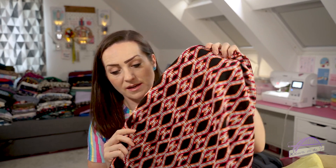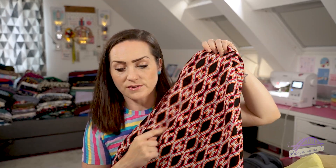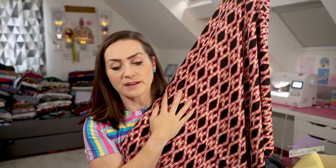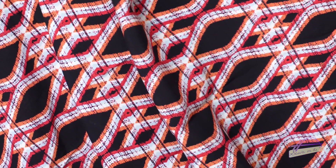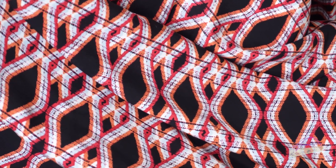So this is the main fabric. It's a viscose with orange, red, and white on a black base and it's got these really interesting shapes. I'm going to be honest and say when I first saw this I didn't think it was for me at all - I thought I'd probably just pass it on to somebody or de-stash it or give it to my mum. But actually now I've seen people sewing it up who also received the box, I actually really like it and the colours are colours that suit me.